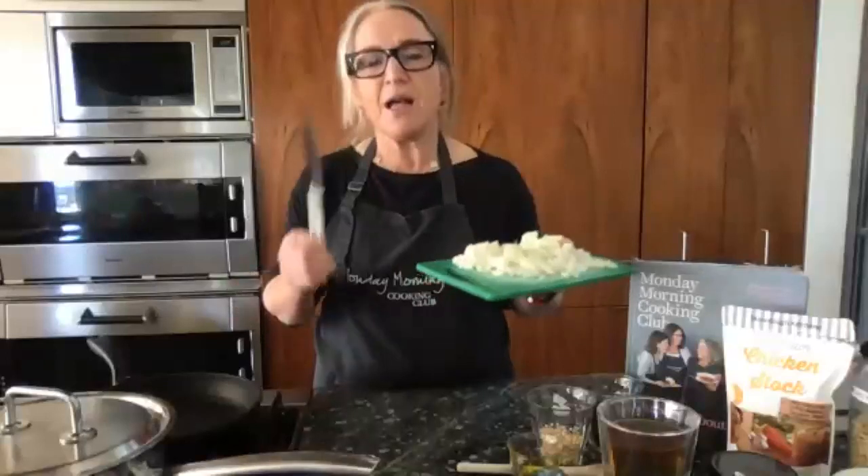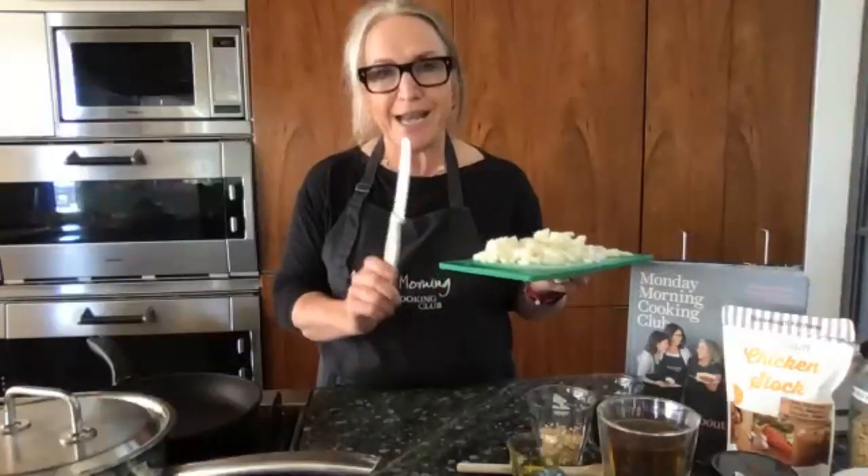Anything you're going to cook with garlic and onion can go on this board, but fruit never ever goes on it. How many of you have been somewhere and had a fruit salad where the watermelon tastes like onion? It's terrible.